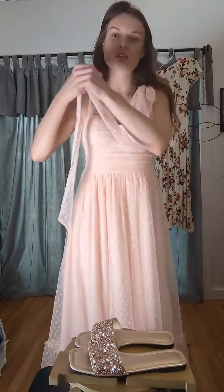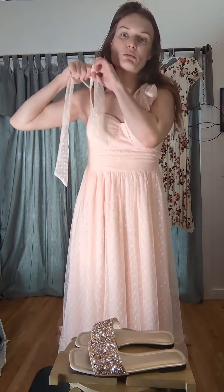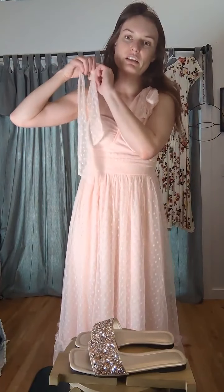Okay, so now that I've got that one, I can probably do some a little tighter. I'm obsessed with these bows up front. Aren't these so cute?